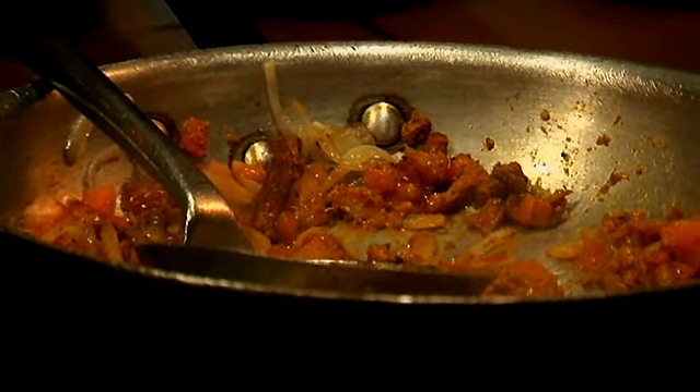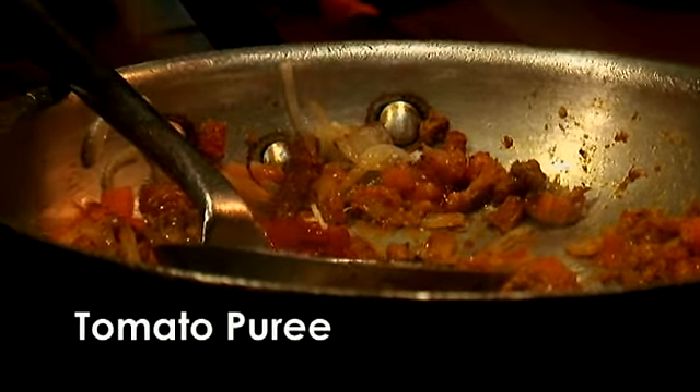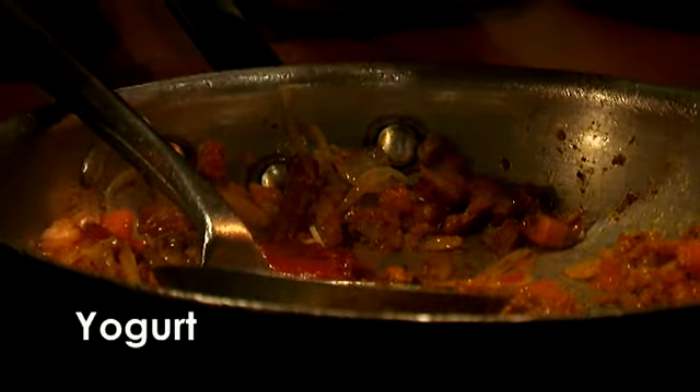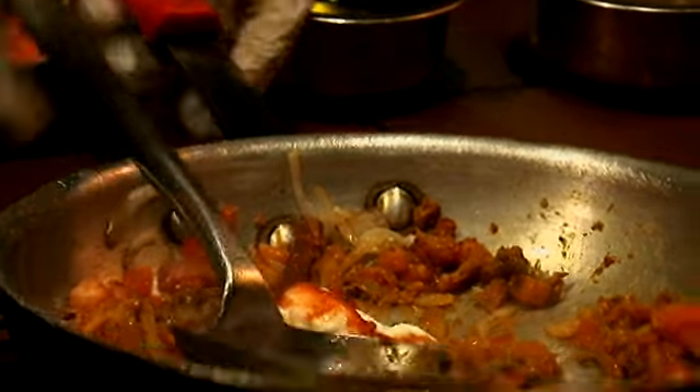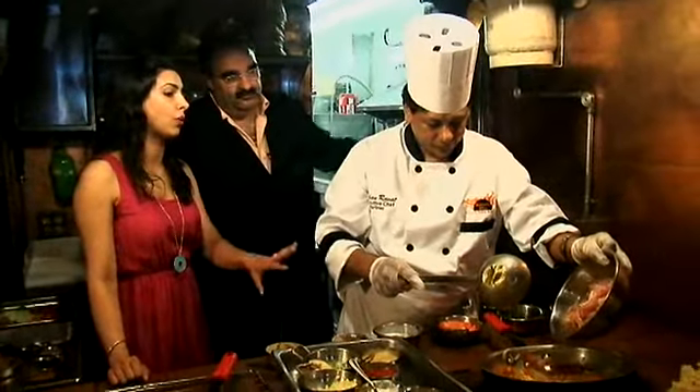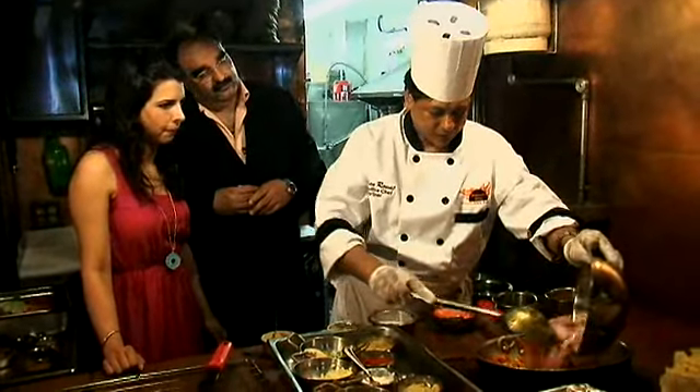And I believe we're ready for our tomato puree and yogurt. You can decide whether you want to go full fat or low fat — people prefer low fat. Okay, so now that we've added the yogurt, we're ready for the chicken. That chicken's going to take on that beautiful color.